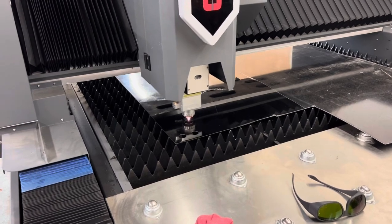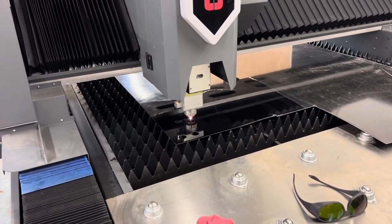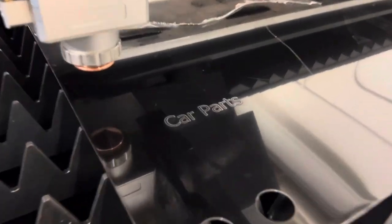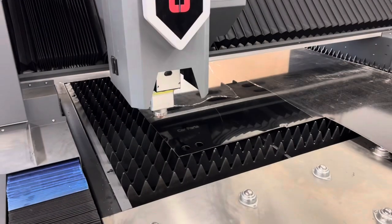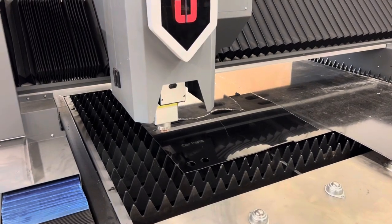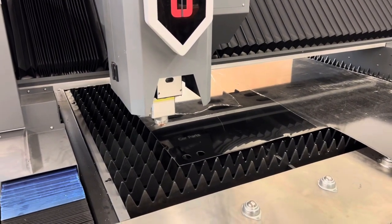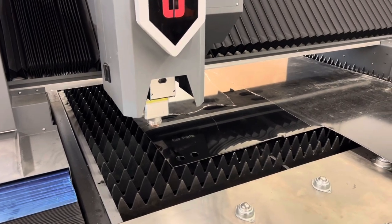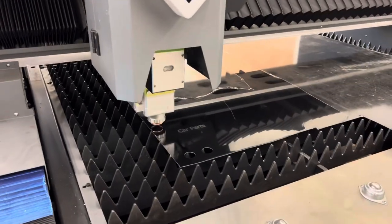This is a pretty neat material — some really thin aluminum, like 050 or 060, and it had a painted coating on it. We were doing some engraving, and we cut the same outside shape that we bent earlier and then also bent this one on the press brake into the same box shape. It turned out pretty cool.